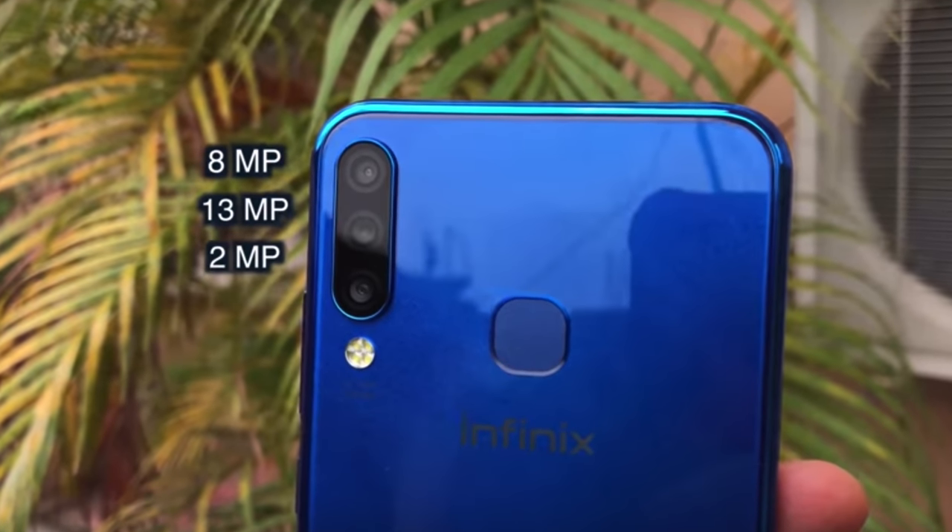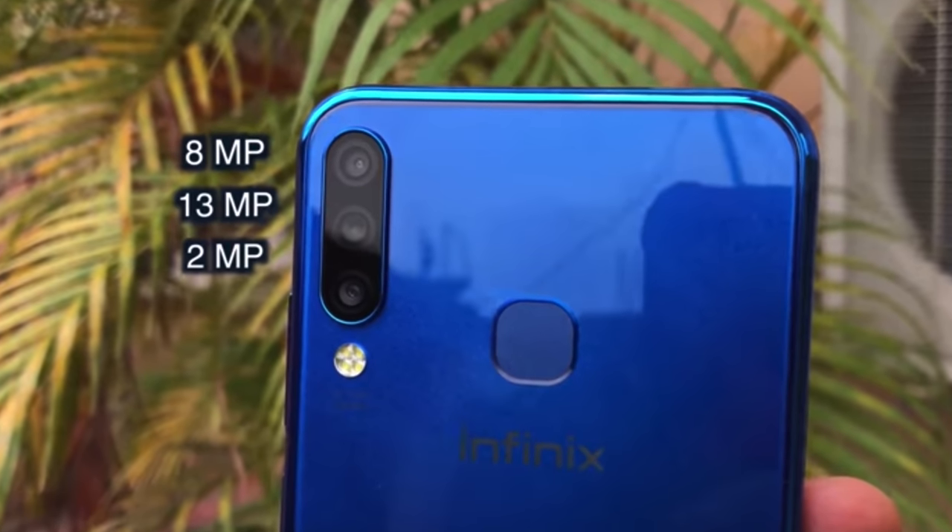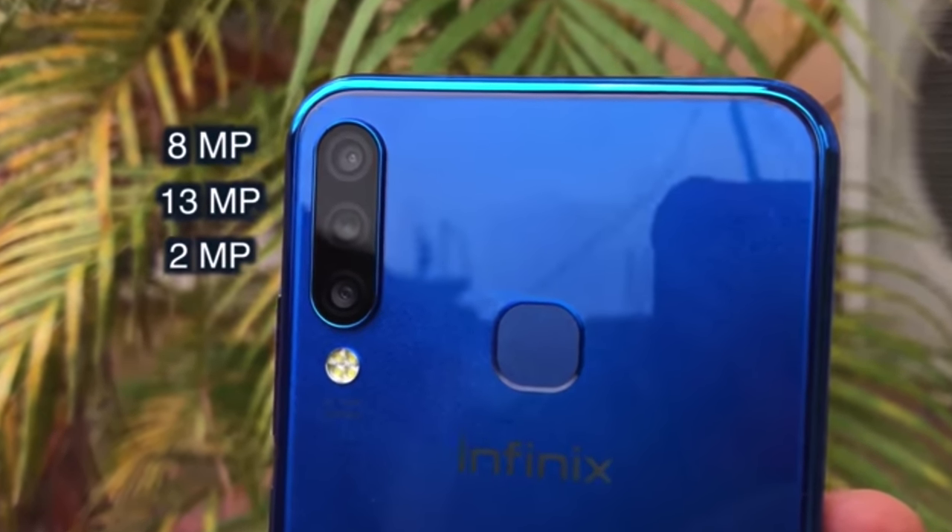The rear triple camera setup consists of an 8 megapixel camera for depth sensing, a 12 megapixel main camera, and a 2 megapixel wide angle lens. So if you are going to purchase this phone, you get a triple camera sensor and dual LED flash on the back.